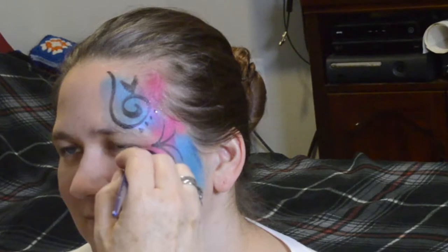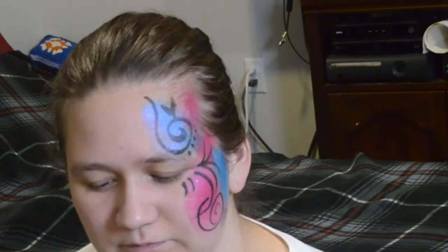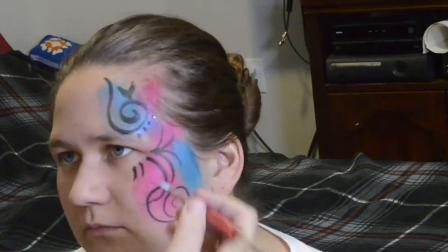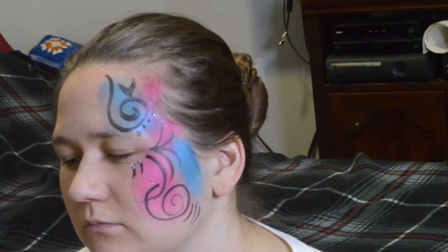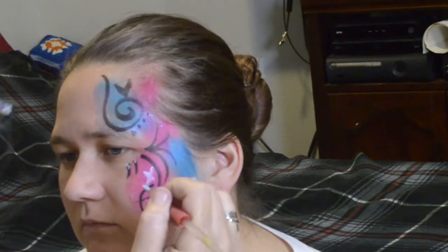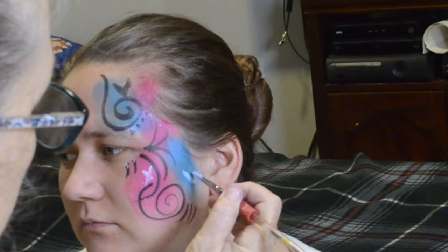It always looks pretty to add little swirls down under the eyes — sometimes two or three. I've taken them all the way across in front of the eye before. It kind of depends on your model and how much they want to be decorated. My daughter is more of a minimalist, so sometimes it's hard to talk her into the more swirly things.